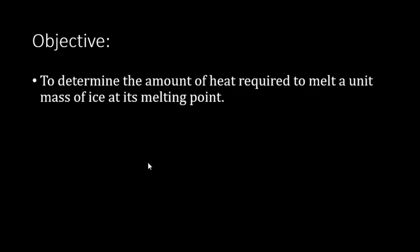This experiment is about latent heat of fusion of ice. The objective is to determine the amount of heat required to melt a unit mass of ice at its melting point.